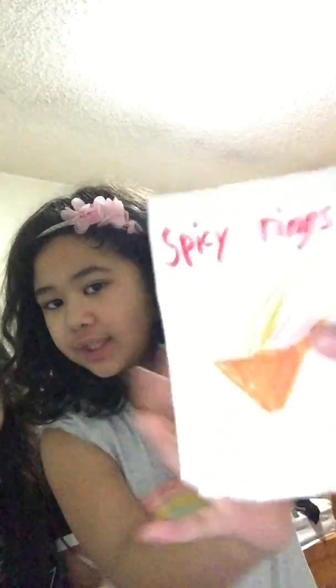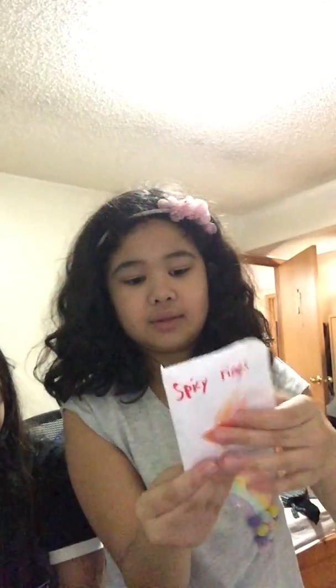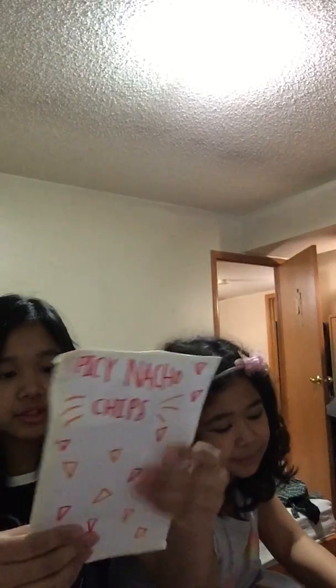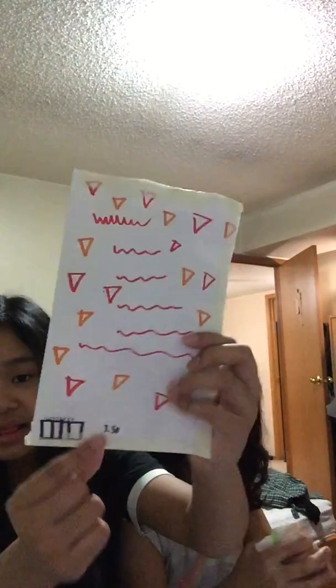Here's my spicy rings — I made spicy chips. There's no barcode. This is the first one I ever made — it was spicy nacho chips, and it was so good. We both liked it. This was done yesterday, and it was only $3.50.